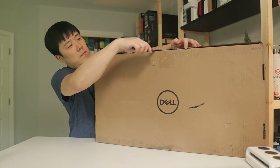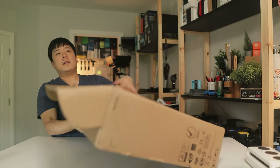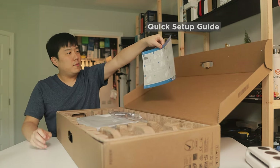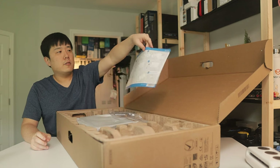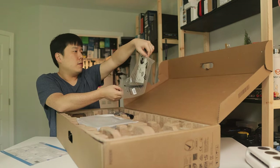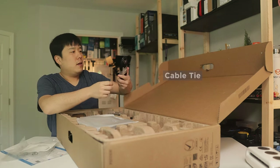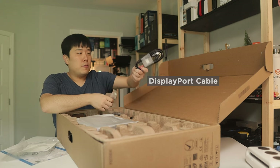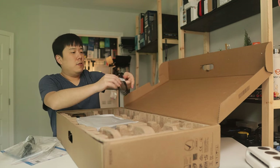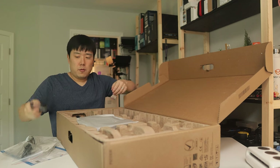Let's go ahead and open this up. Laying it flat, we've got the quick setup guide which tells you how to set up the monitor, a warranty and regulatory information booklet, a cable tie, a DisplayPort to DisplayPort cable, and then the power cable.